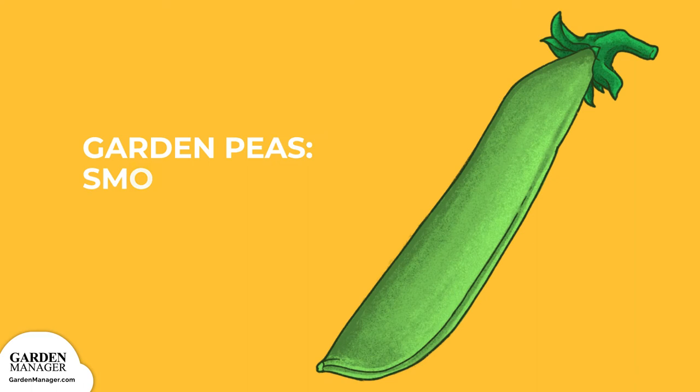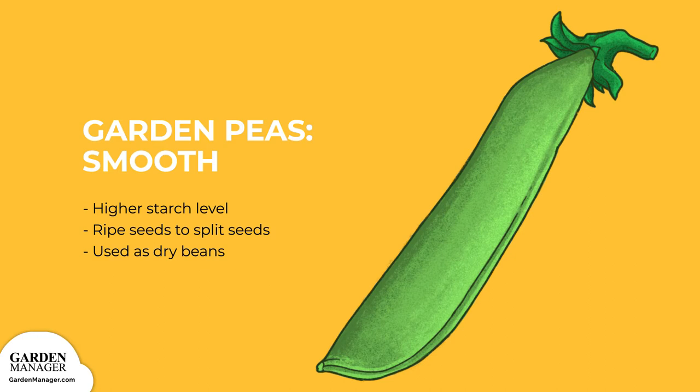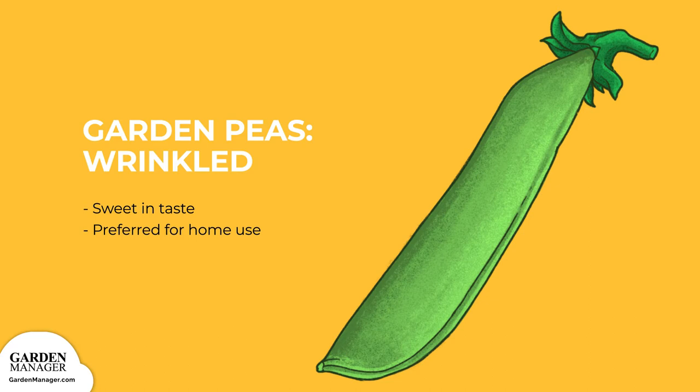There are a few different types for you to choose from. Garden Peas: Smooth seeds have a higher starch level and are more often used to produce ripe seeds for split peas. They can also be used as dry beans. Wrinkled seeds are generally sweeter in taste and are preferred for home use.